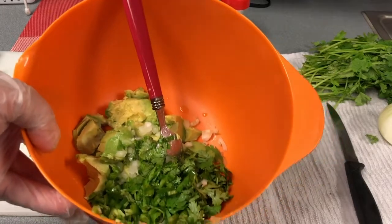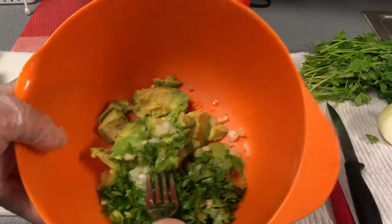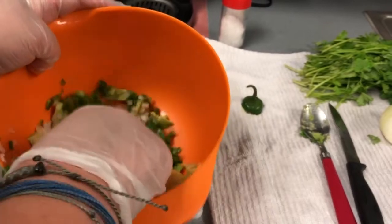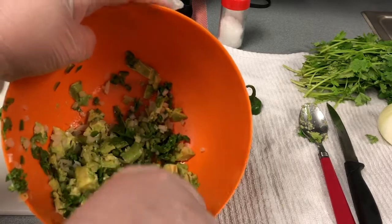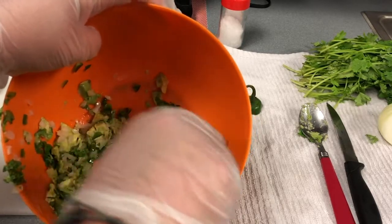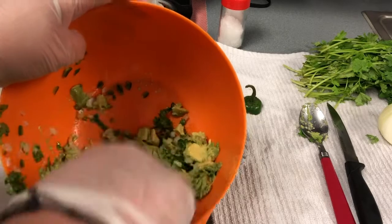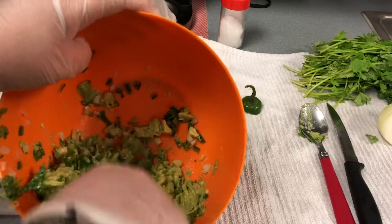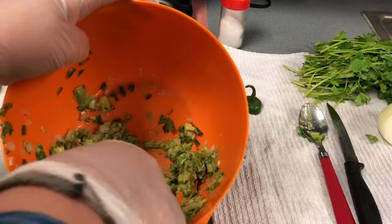So we have all the ingredients in there. Take a fork and just mash everything together. This is why it's so important that your avocado be soft and ripe — if you make guacamole with an avocado that's not ripe, it won't mash correctly. Some people like a really creamy guacamole, and that's fine. You can just keep mashing until it looks good to you.